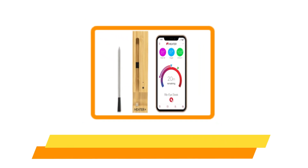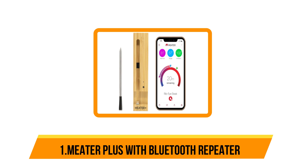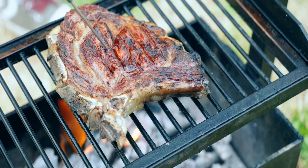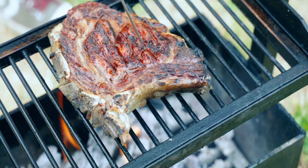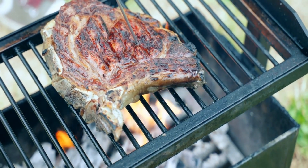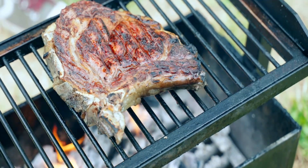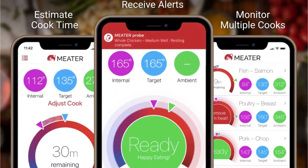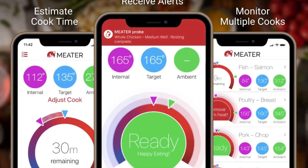And now our top pick is the Meter Plus with Bluetooth Repeater. Meter, a relatively new brand that markets itself as the first truly wireless smart meat thermometer, improved upon its original model with the Meter Plus. Many wireless grill thermometers aren't totally wireless — there's often still a wire from the thermometer to the base unit — but the Meter Plus is completely wire-free.